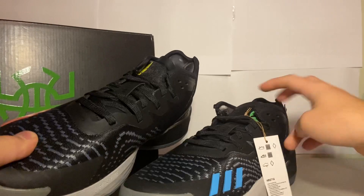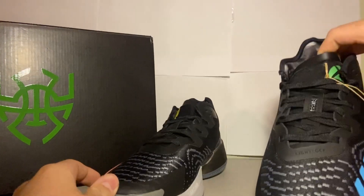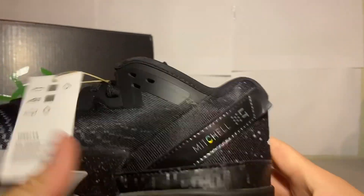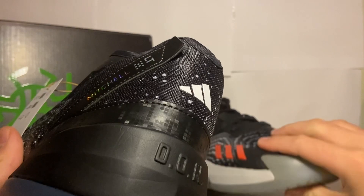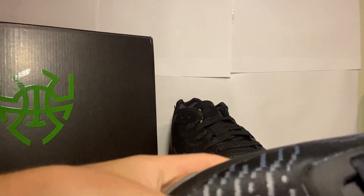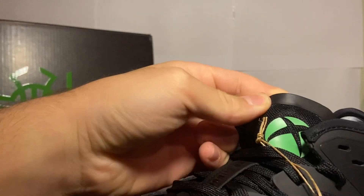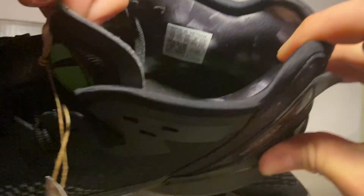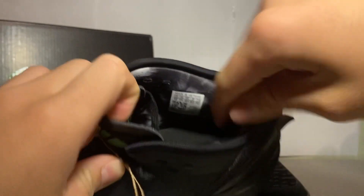Alright, here are the shoes — the Don Issue 4s. Let's take a look at the left one first. This is Mitchell here — LT for left trigger, RT for right trigger — I like how they incorporate it like it's a controller. You have blue for the X button, red for the B button, yellow for the Y button, and green as the home button with the Xbox logo too. I think that's really cool what they did.